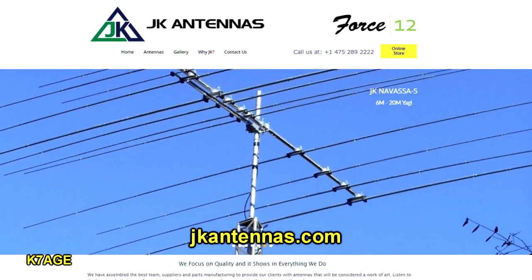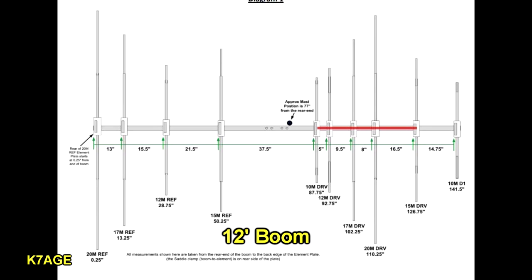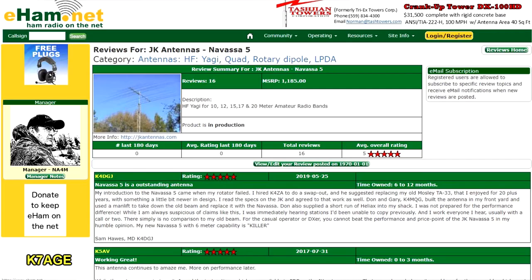The antenna I chose is a Nevasa 5 from JK Antennas — it's basically the exact beam I just described. It's 12 feet long, weighs about 50 pounds, and is rated for 100 mile-an-hour winds. It's got lots of good reviews on eHam, and I talked to a couple of friends familiar with them. They said that Ken builds a good antenna with a lot of nice mechanical pieces and parts. I do have the antenna — I haven't started assembling it yet. It's a big box of aluminum with many sealed plastic bags of hardware corresponding to each section of the manual.